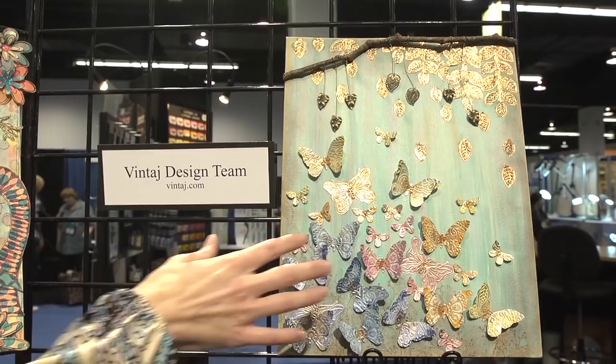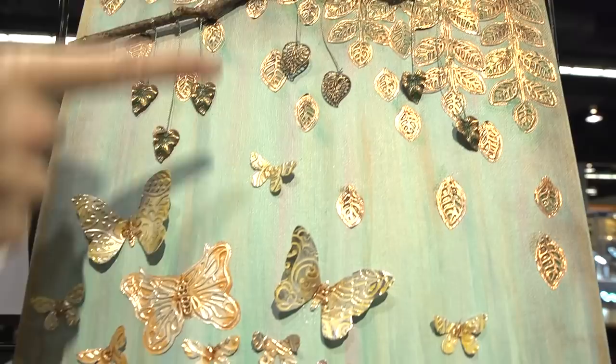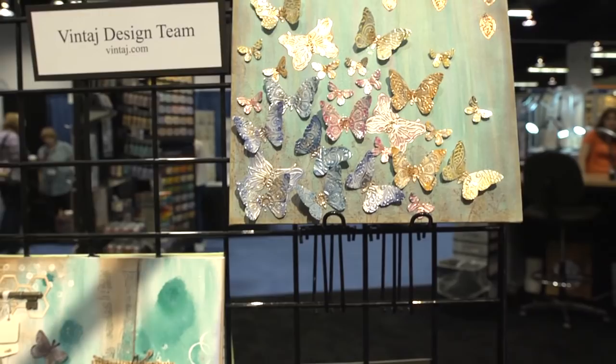The vintage design team used their metal pieces — their metal butterflies — to create this dimensional art piece. We've got beautiful leaves coming from the branch here and hanging down. You can see the distress paint used and blended really pretty with a number of different colors, including pinks for the sky in the background. All the different butterflies' metal has been painted with the distress paint.